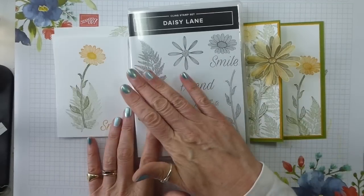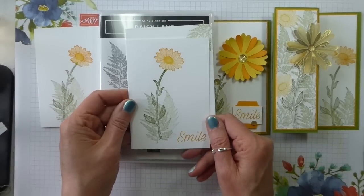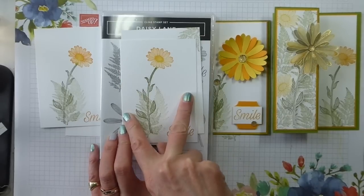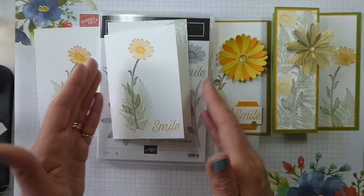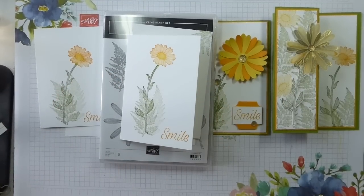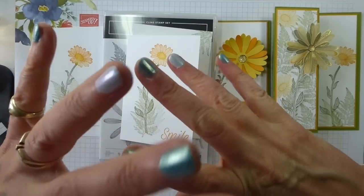Thank you very much indeed for watching. I love this stamp set — look what you can do with it, or something quick and simple. Absolutely love it. Thank you very much indeed for watching; I hope you found that fun. There won't be dimensions on the blog post because there never are for Simple Stamping Saturday. I will list the products — assuming the links are working — in the order in which I introduced them, just so that you can see how I built it up. I'm hoping I can link Daisy Lane, although it won't be available until the 4th of June. Thank you very much indeed, and I look forward to seeing you soon. Bye.